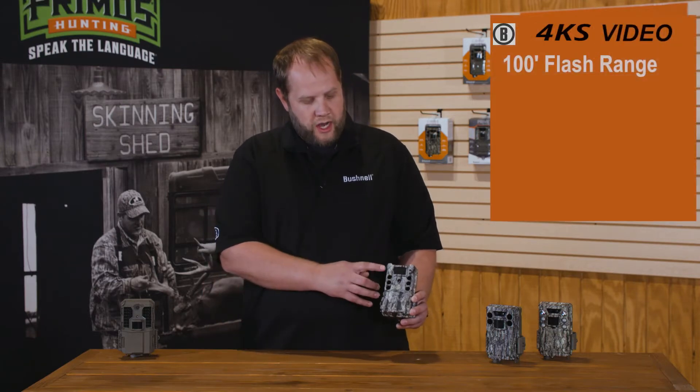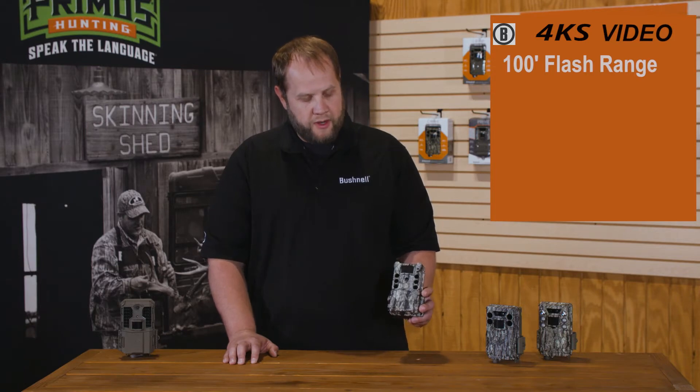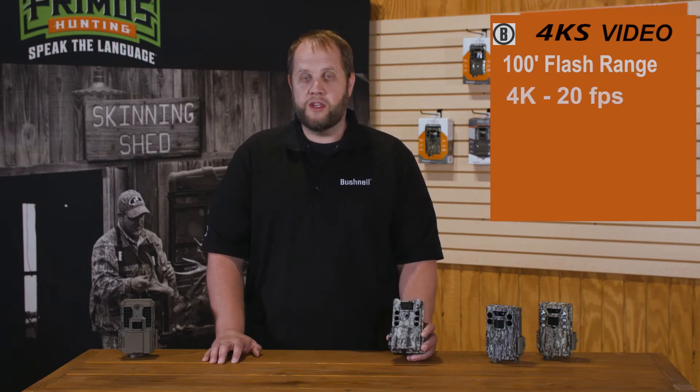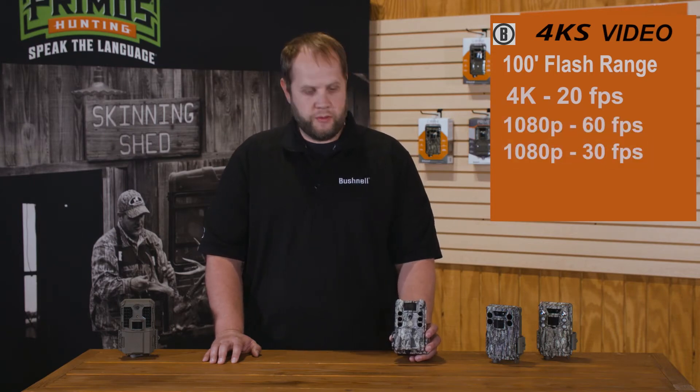This one, as you might guess from the name, is a 4K single sensor camera. It does feature high output LEDs, so you're going to get a hundred foot of no-glow flash range out of this camera. It does take 4K 20 frame per second video, as well as 1080p 60 frame per second video and 1080p 30 frame per second video.